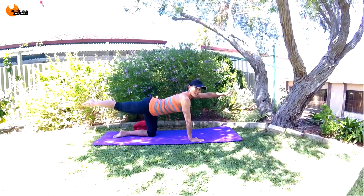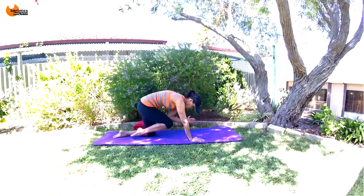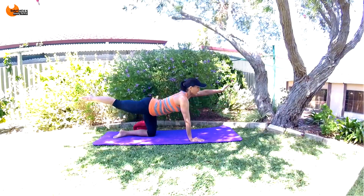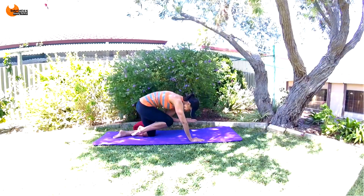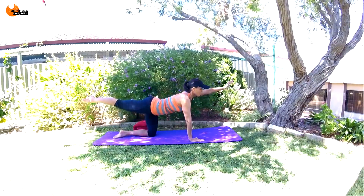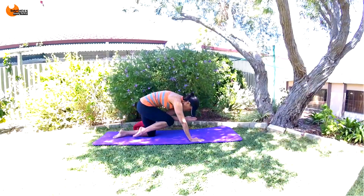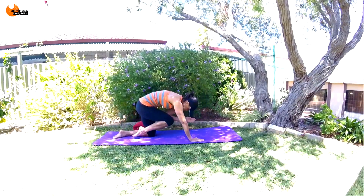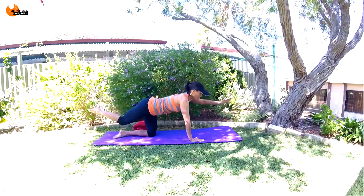Extend your front leg and your back arm and blow out — same thing towards the back. Slow and controlled. Lift that leg and squeeze your glute at the top. Extend through that arm long, thinking about stretching as well as strengthening as you pull together in the middle. Think upper and lower abs — squeeze together, all the way out and in, still tucking that hip. Lots to think about here.